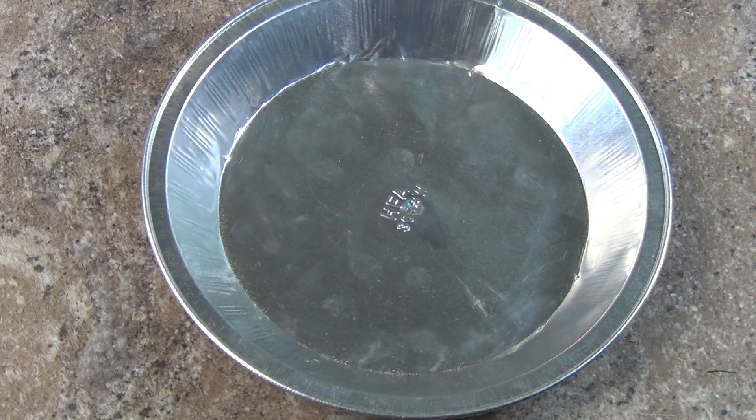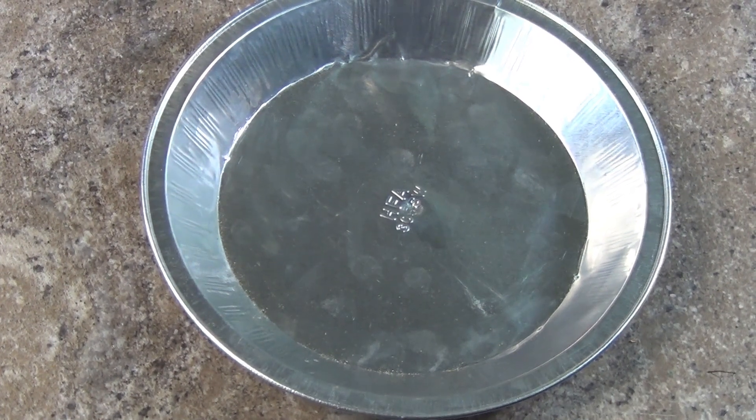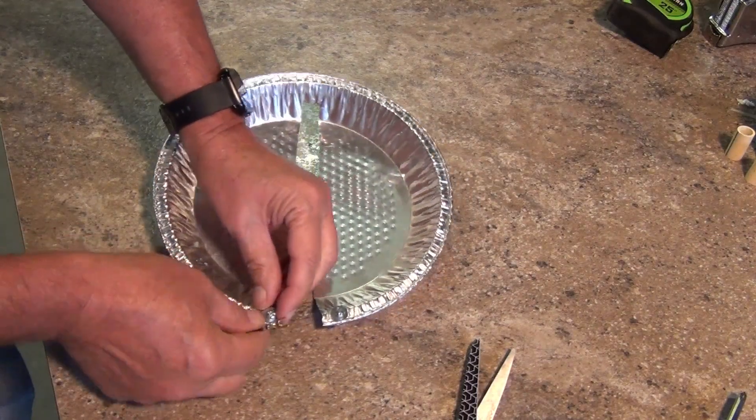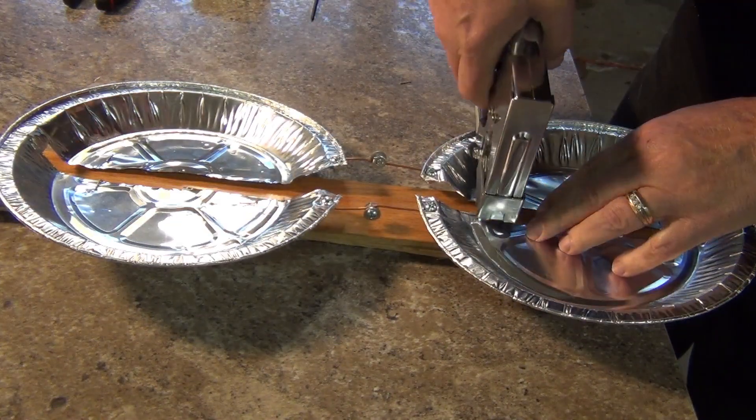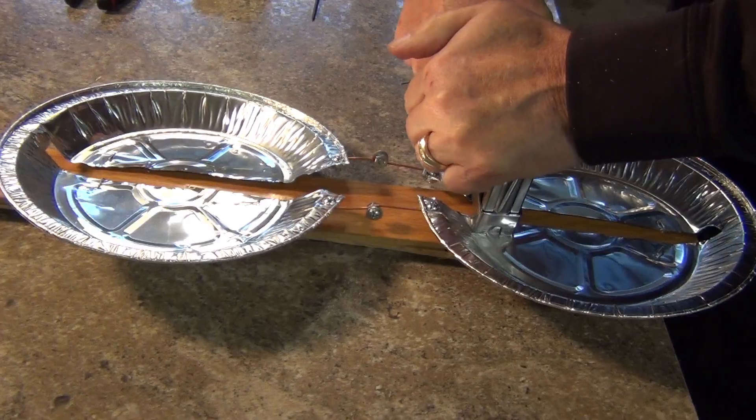This PiPan antenna, although very functional, is going to be limited in range. Due to the lightweight construction, PiPans are also best used indoors. They do make great kids projects or a quick backup antenna for your TV.